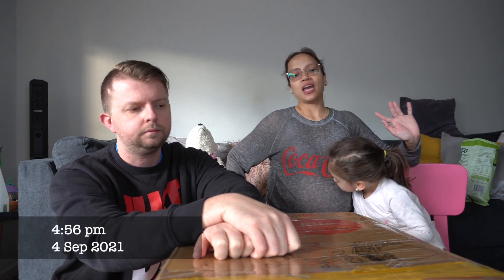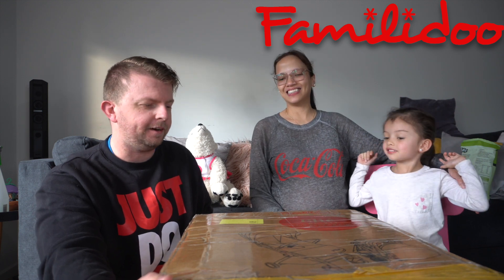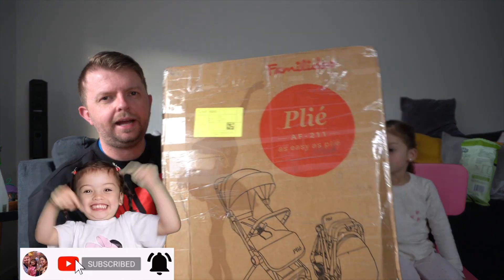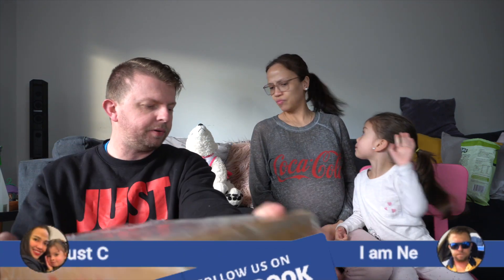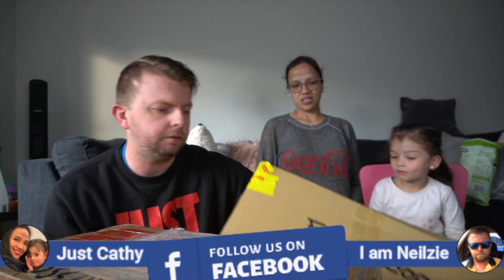Hi guys, welcome back to our channel! For today's video we are going to open some boxes - two boxes! They sent us this, it's for both of you - for you and for your baby brother. There's a box here, it's a pram, and the other one has other stuff in it as well. So we've got two boxes to open.